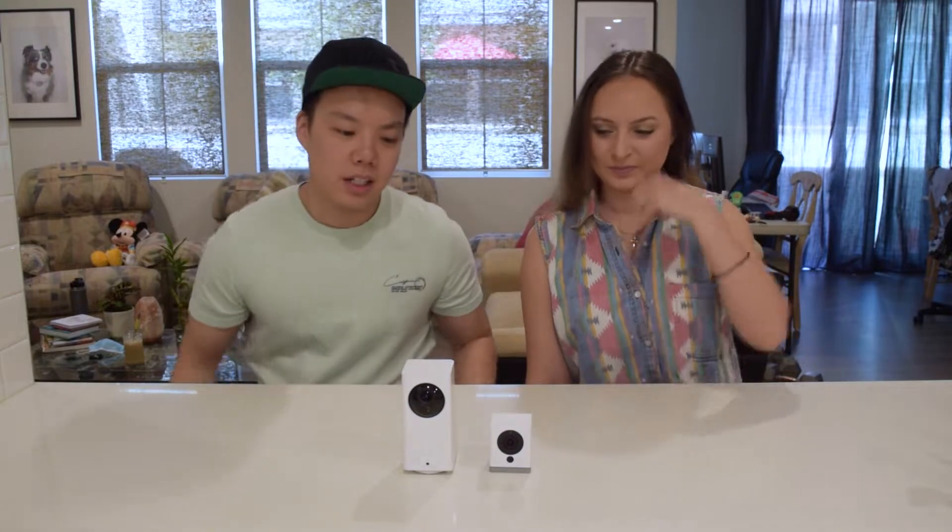Hi guys, it's Eric and Kimmy. So today we have the Wyze cam for you. We're gonna tell you why we totally recommend getting this.